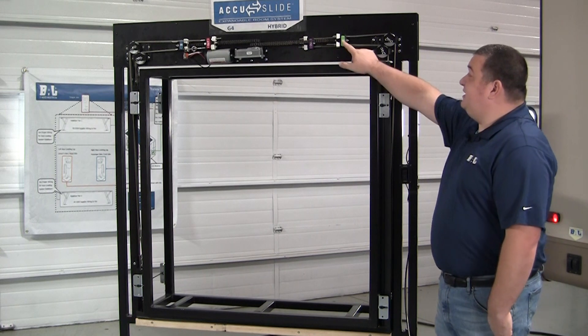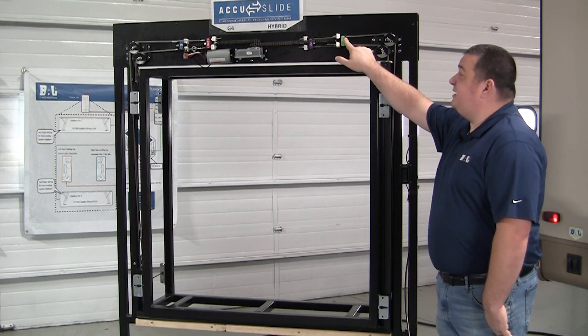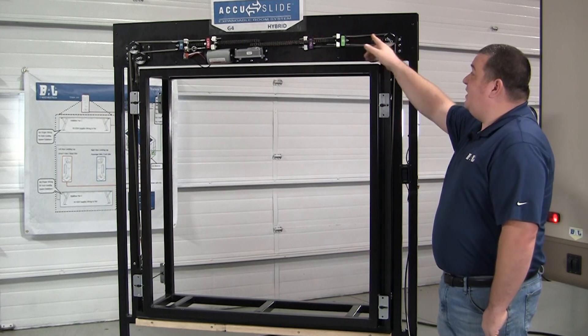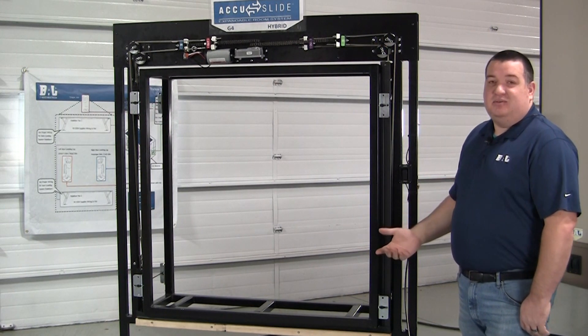If you look closer on these adjustment brackets you'll see that the top cable on each adjustment bracket is labeled 'bottom' and the bottom cables are labeled 'top.' Those are just in reference to which corner of the slide out room that the cables are routed to.